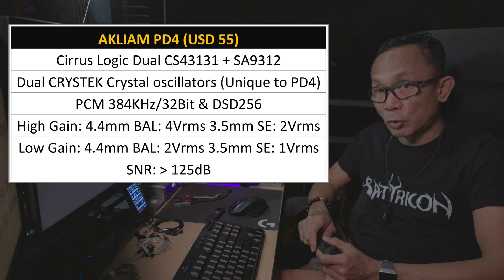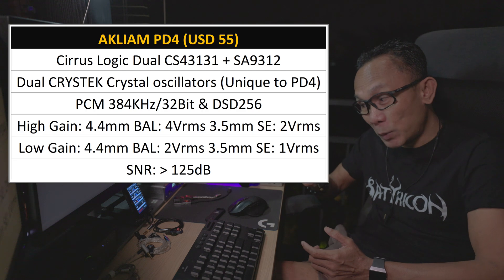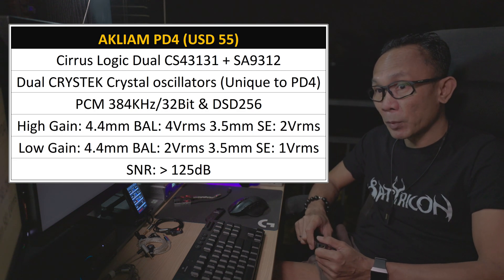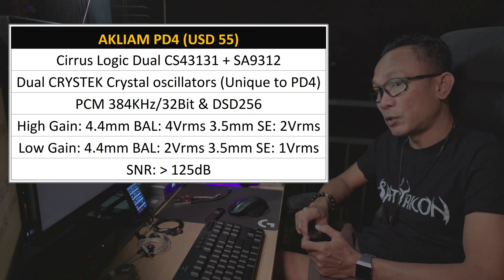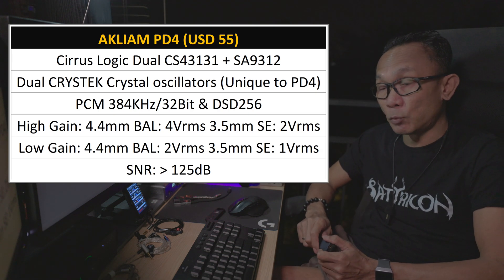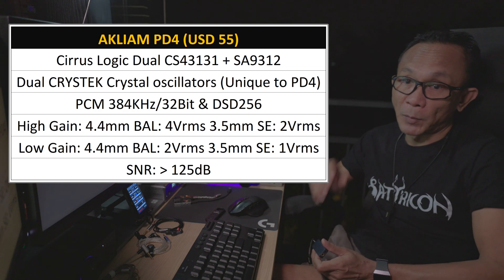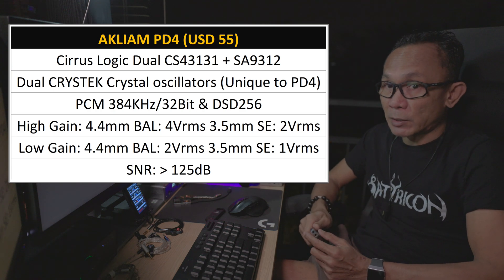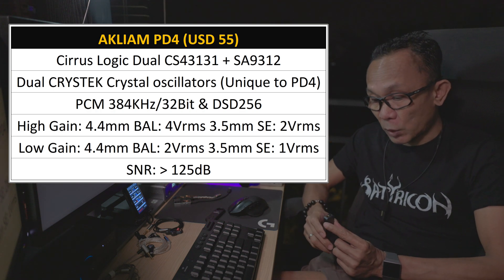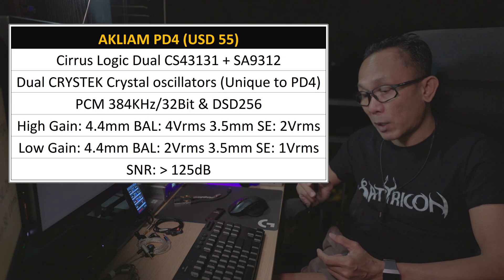There are also dual crystal oscillators, which Acliam claims is unique to the PD4. It supports resolution up to PCM 384 kHz 32-bit and DSD256 maximum. This is a 4 VRMS rated dongle, which means that if you attach your audio gear to the 4.4mm balanced output, you're going to get 4 VRMS maximum.